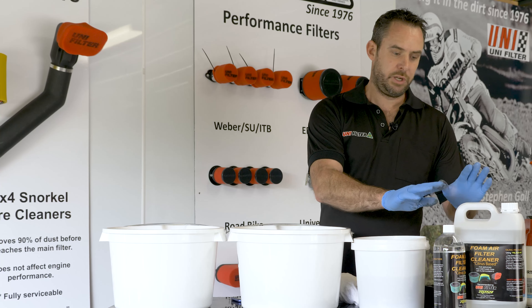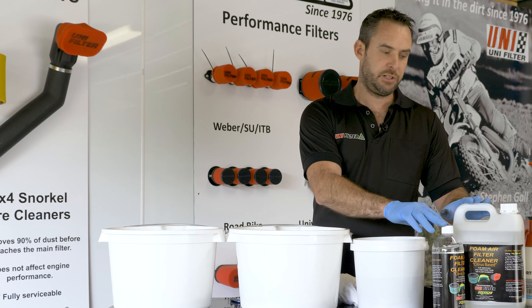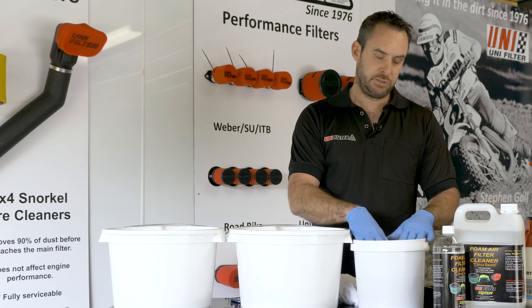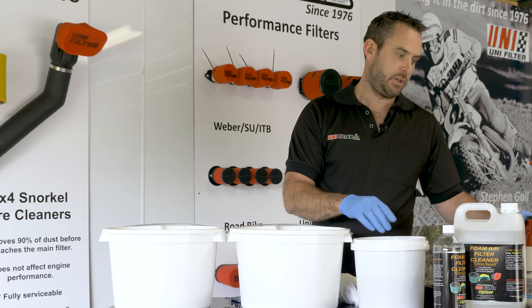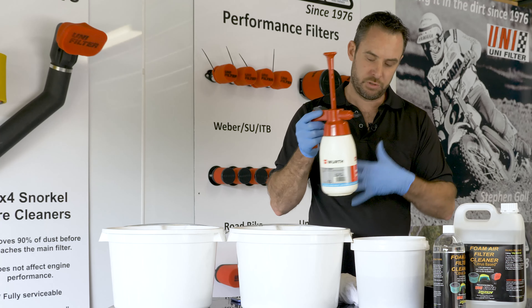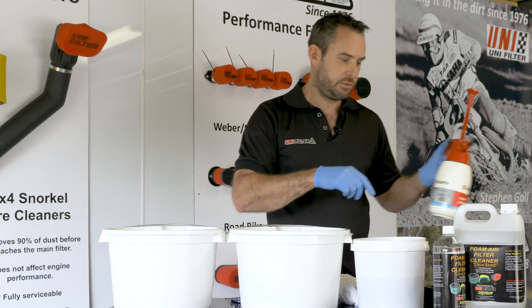First of all, we get our cleaner — our citrus-based cleaner. We like to pour ours into a bucket and dunk the filter foam into it. The other alternative is to put it into a spray bottle, spray it on the foam, massage it through, and then wash it out. Today we'll show you how to do it with the bucket.